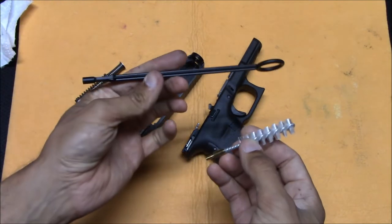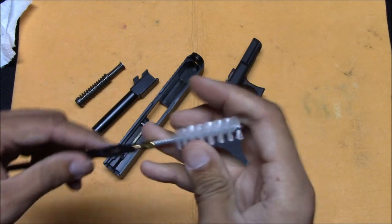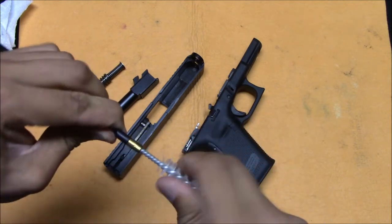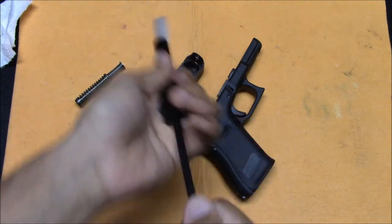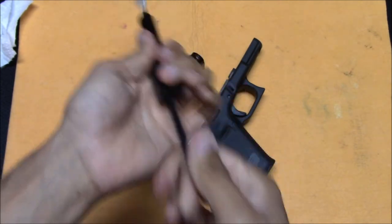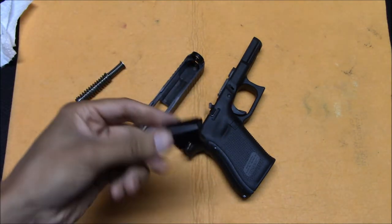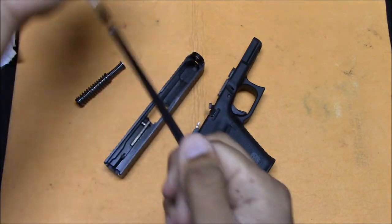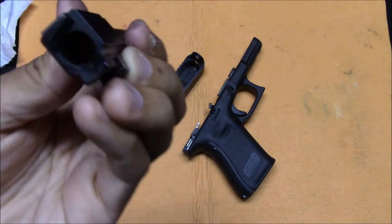Glock does include these two pieces — this is more of a pull-through to put a patch on and run it through the barrel. But what you really want is the cleaning brush — this is the most useful thing. Just run it through. This one is a little long and flexible, which isn't the best, although it does come with the gun. And now we get a nice clean. Run it a few more times.